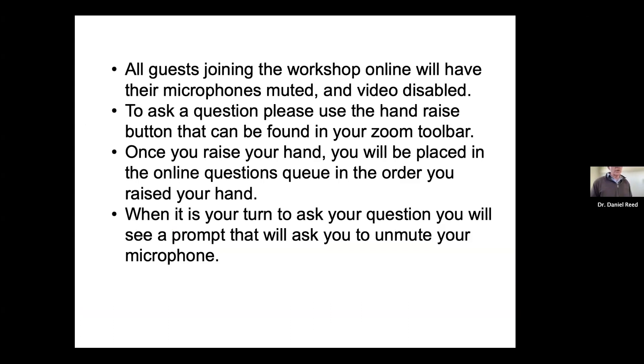For those joining virtually, your microphones will be muted and your video disabled. You'll be able to ask a question using the raise-the-hand function in your Zoom toolbar. Once you raise your hand, you'll be placed in an online questions queue in the order your hand was raised, and when it's your turn you'll see a prompt and need to unmute your mic.